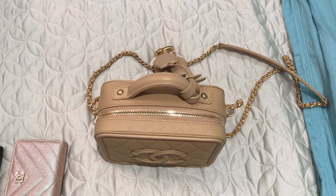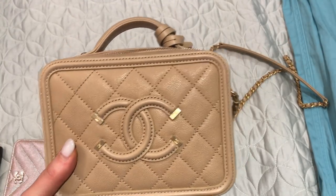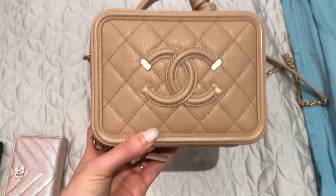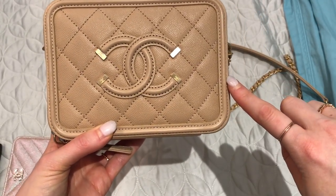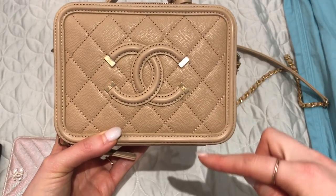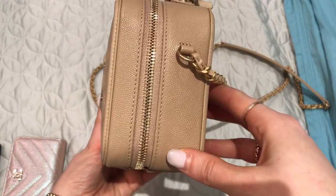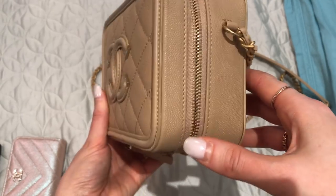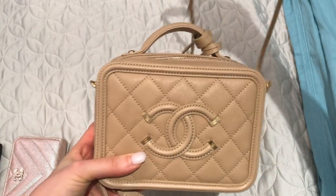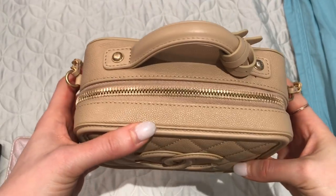This is the Chanel mini vanity case — it's the smallest size it comes in. The measurements are six and a half inches across in length, five inches in height, and about two and three-quarter inches in depth. I actually forgot to measure the strap drop but I'll do that after. It is fairly small but I'm pretty happy with what it's been able to hold so far.